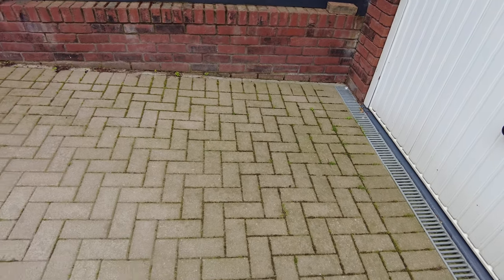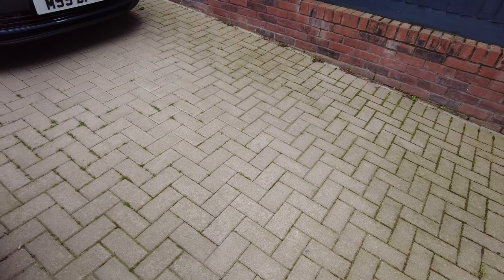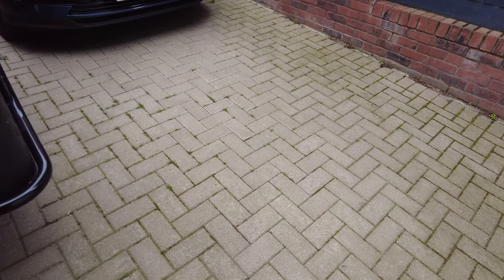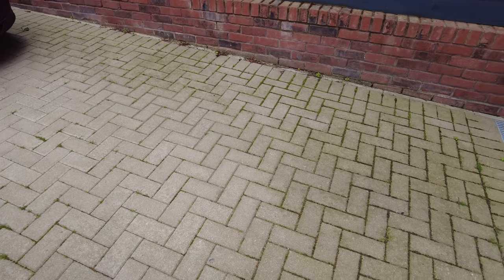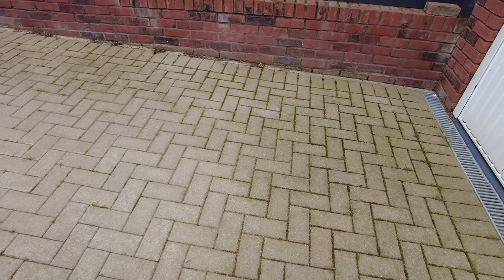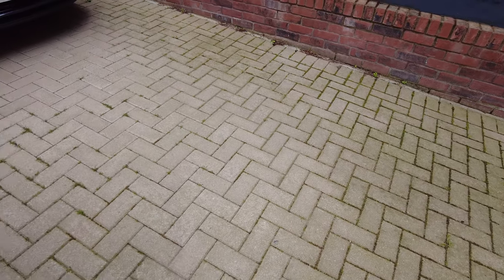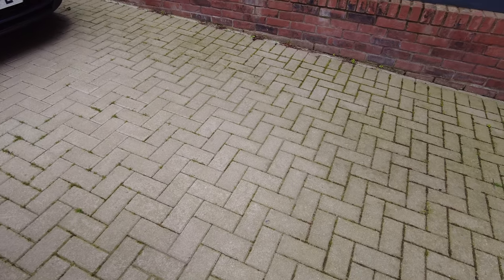So this is the driveway. Like other people, I've got block paving. Even though it's a pain to try and keep clean, I jet wash it quite regularly, put sand down, put weed killer, but it always comes back. It's a little bit more complicated to use than on a patio because obviously it's not all just one straight line. But let's try it out and see how we get on.